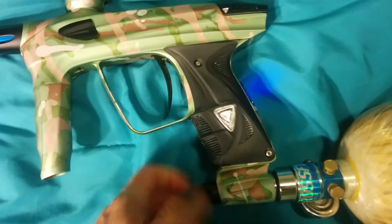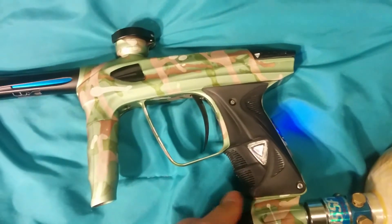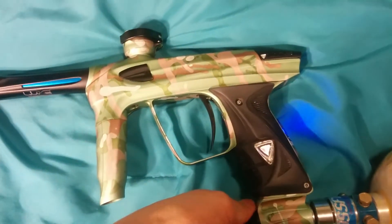I'm going to go air up the gun now. It airs up, no leaks. The bolt's back now. Won't shoot because the eyes are on.